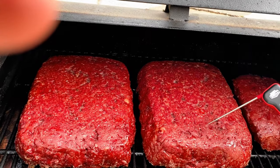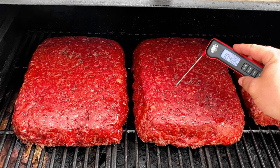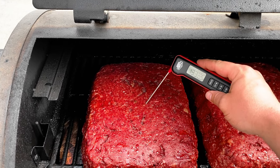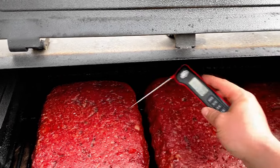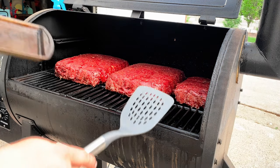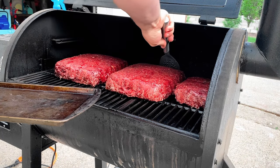We're about three hours in and checking the temp — we're reading 160 on one, 150 on another. I'll check it again in another half hour or so to see where it's at, but they are looking good already.